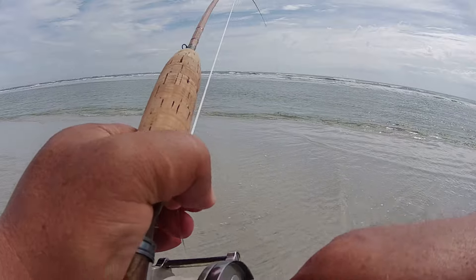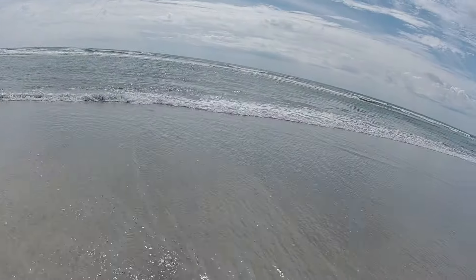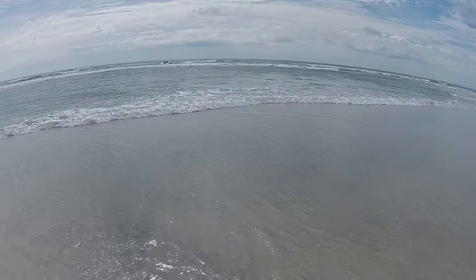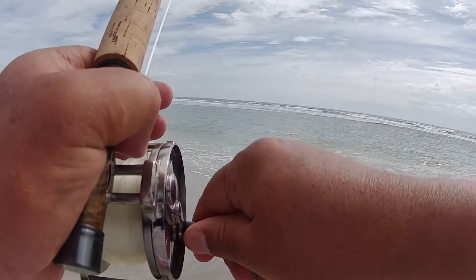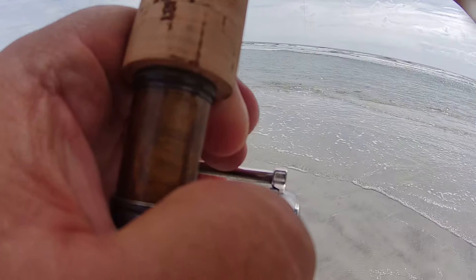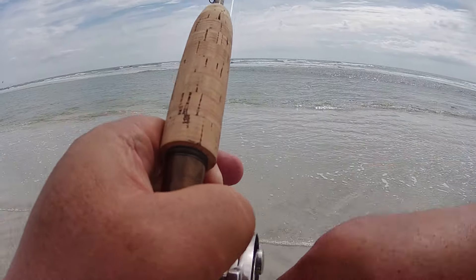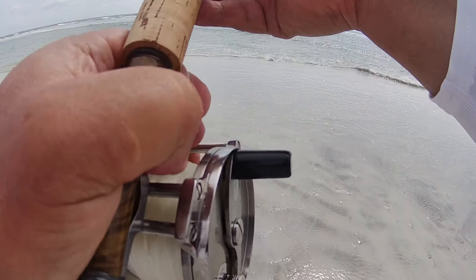He's coming in, I think we've tired him out. That's a little guy — I don't even think he's 20 inches. It's a little red.